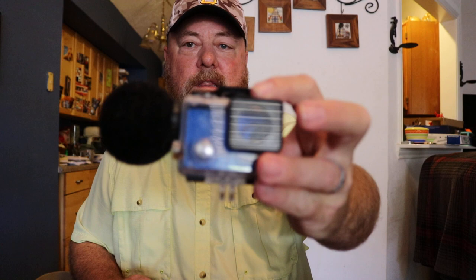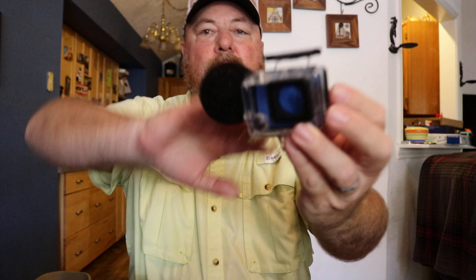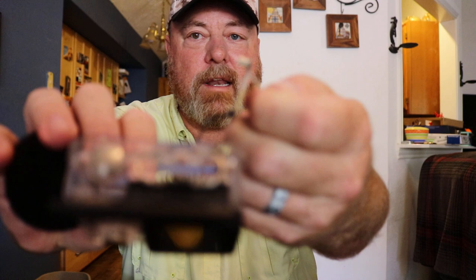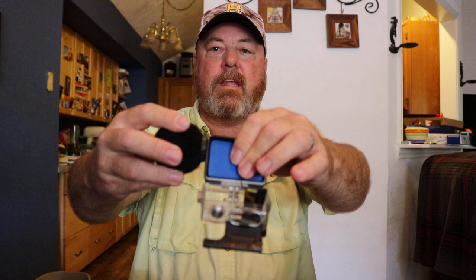One of the biggest things I use is this waterproof case — all these things will be in the description below. It says it's for a Hero 4 on Amazon but I've proven a 3 works with it too. When I'm out on my boat I don't like to take anything that's not waterproof. This case has a little piece that plugs into the side of your GoPro for audio, and the microphone is underneath the big piece, so it stays waterproof.